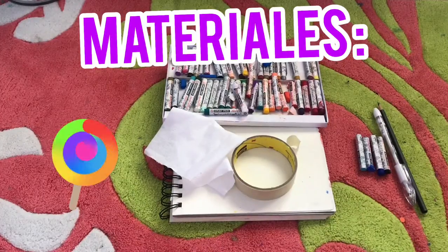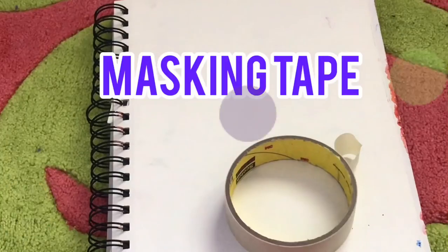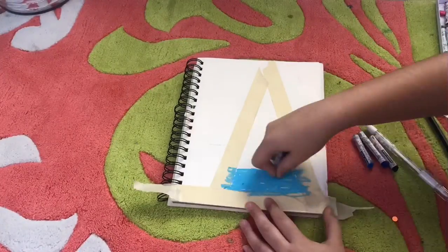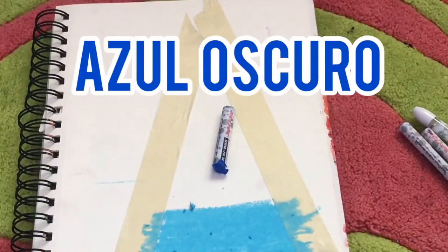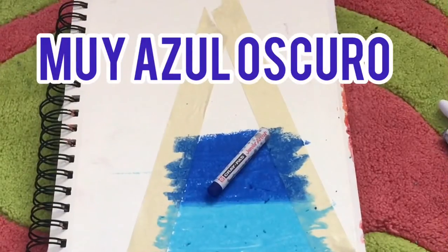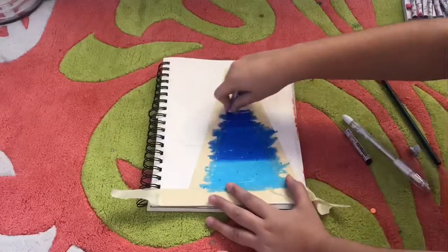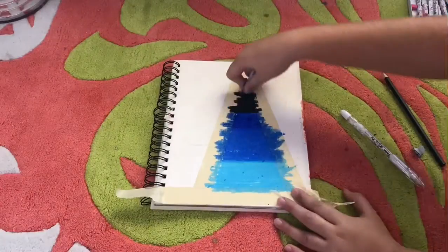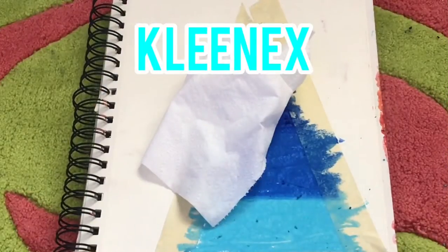You will be needing the items on the screen: masking tape, light blue, dark blue, super duper dark blue, black, and paper towel.